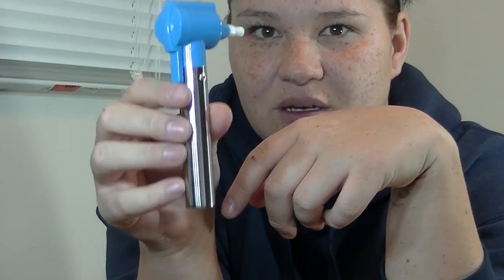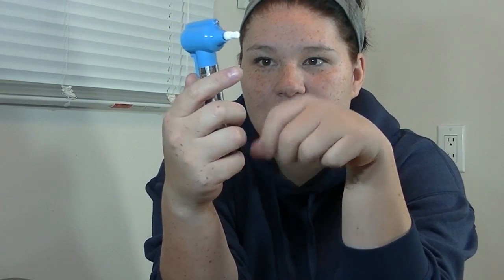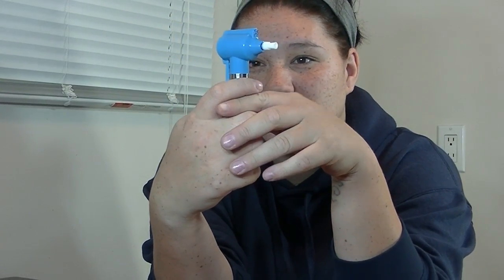It is a little heavy, but I mean, well, I guess it's not too bad actually. We bought this for 10 bucks at Walmart — we're in Canada.